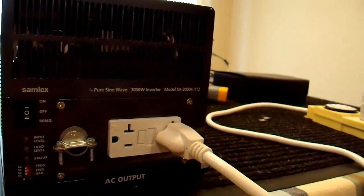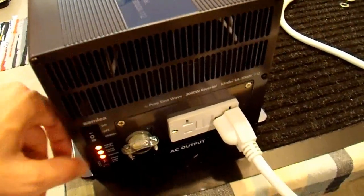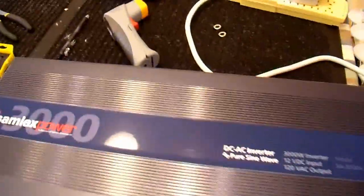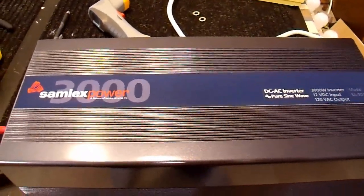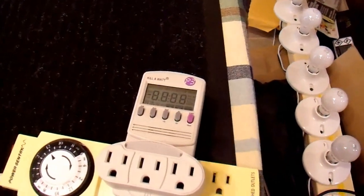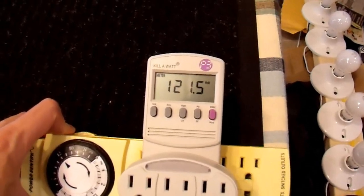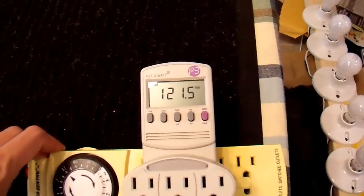First let me demonstrate that it is indeed set to 120 volts. I have it connected up to my batteries here and I'm going to turn the power on. This is a very nice inverter, by the way — I highly recommend Go Power, Samlex, or Thor. They're all built about the same and I'm extremely impressed with their performance, especially the 3000 watt models. They are somewhat pricey but extremely good. The reading is approximately 121.5 volts — this meter isn't perfectly accurate, it's actually close to 120, but that is what it's set to right now.